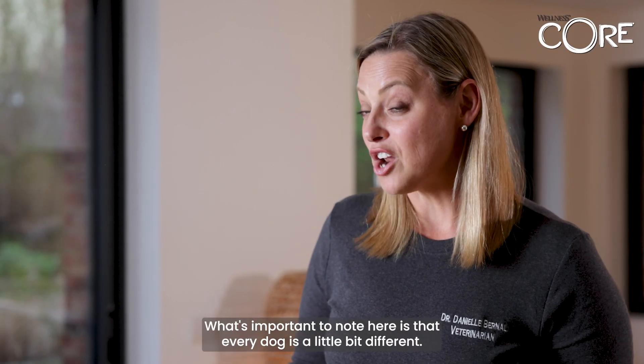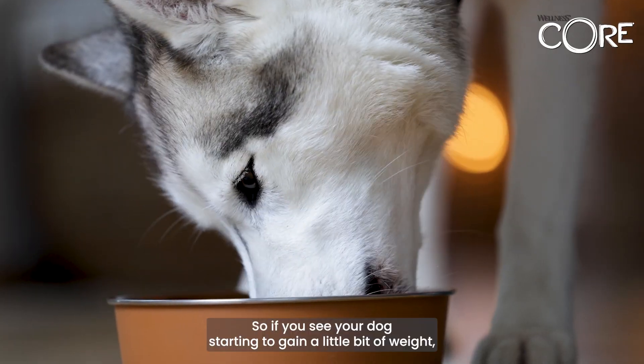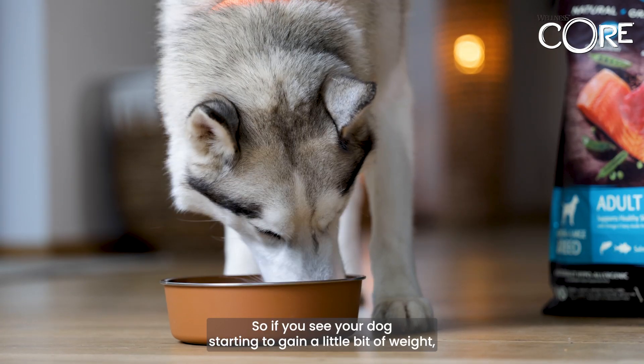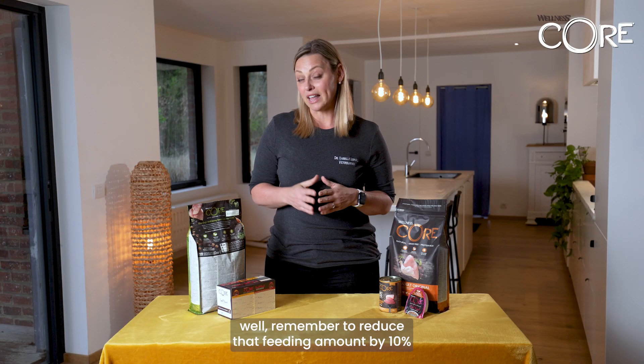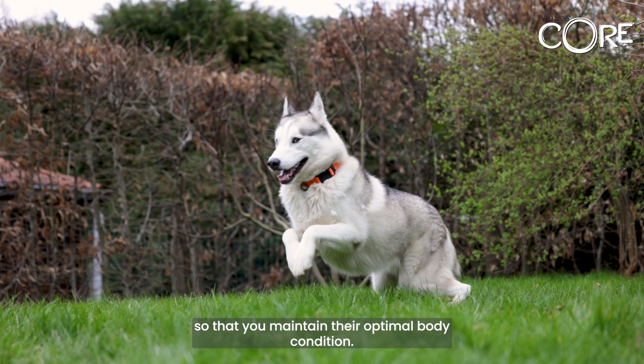What's important to note is that every dog is a little bit different. So if you see your dog starting to gain a little bit of weight, remember to reduce that feeding amount by 10% so that you maintain their optimal body condition.